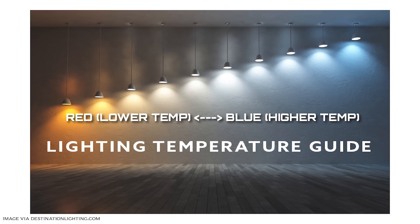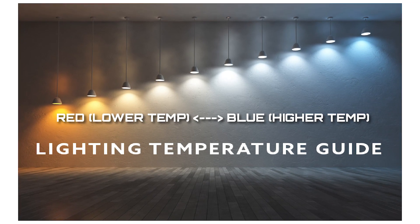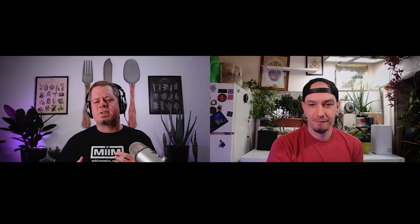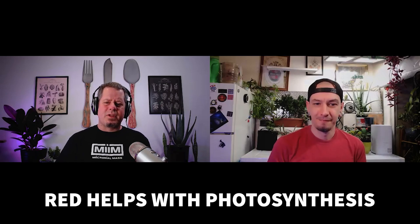Most folks are more familiar with the term color temperature than spectrum. When you're buying lights, they come in a color temperature — you may have cool white or warm bright in your house. It's talking about whether it's more blue or more red. Blue lights are a higher color temperature, around five to six thousand Kelvin (5–6K). Red lights will be a lower color temperature. They have different types of uses, and there are also full spectrum lights we'll touch on in a moment.